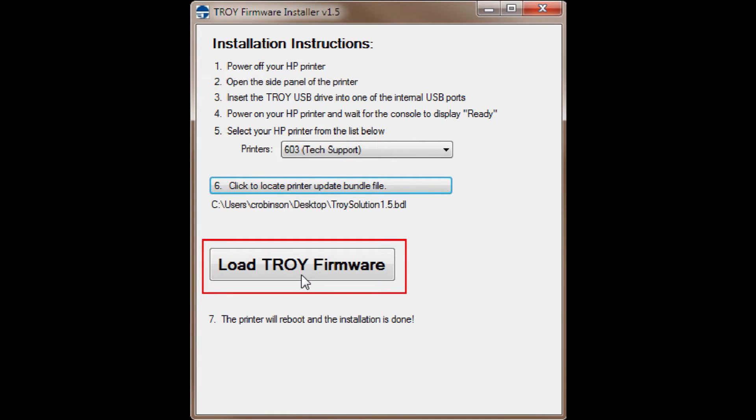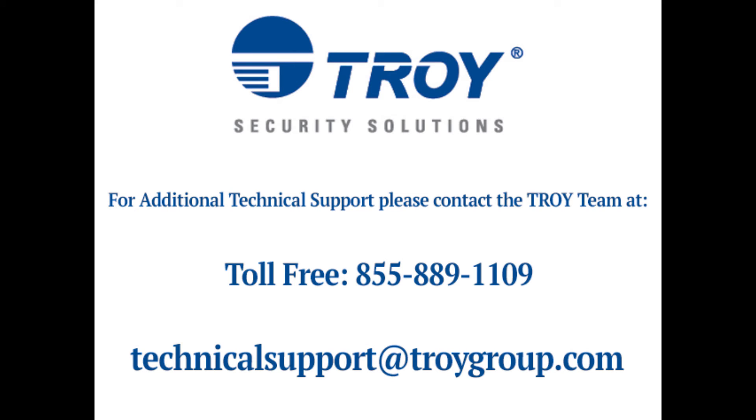Click Load Troy firmware. The printer should reboot. When the printer boots up, it should come to a ready state. If it does, the installation is complete. If the printer fails to reboot, or if other issues arise, please contact Troy Technical Support at 855-889-1109.